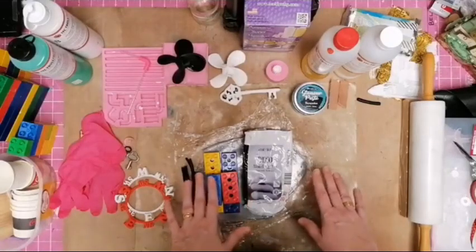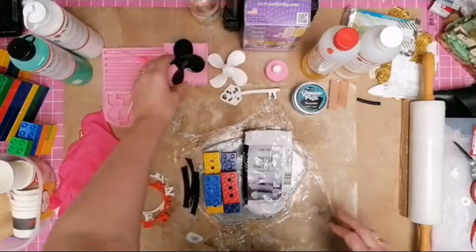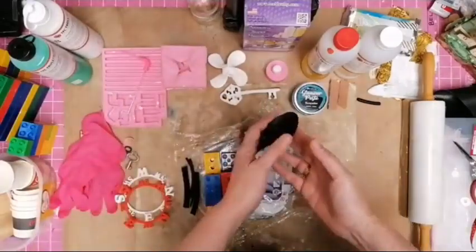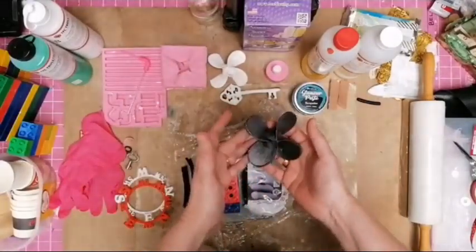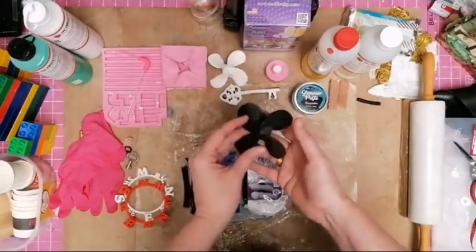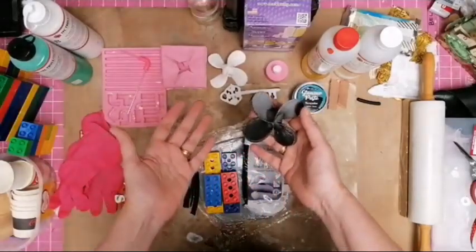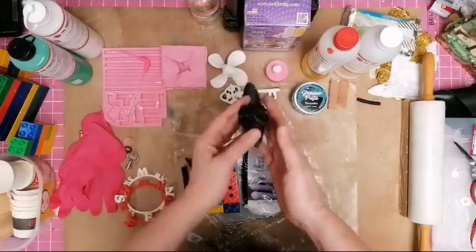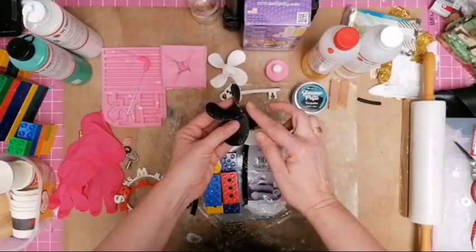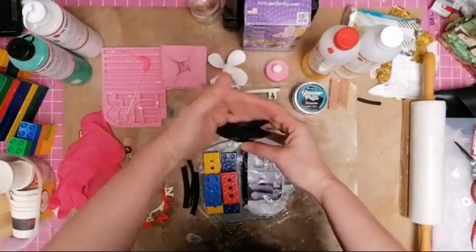I'm going to be doing molding today and I thought I would show you how I mold from an object. I have a 3D printer and this is a propeller that I printed. It printed a full propeller, but when I'm working with my artworks I would like things that are flat-backed because there's very little object space to glue and it's often too deep. So I only needed half the object.